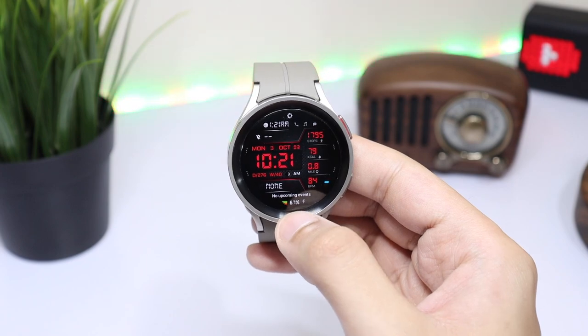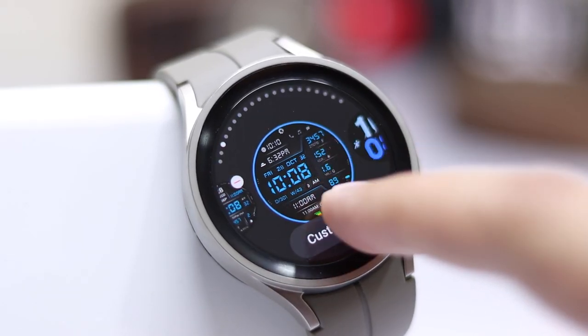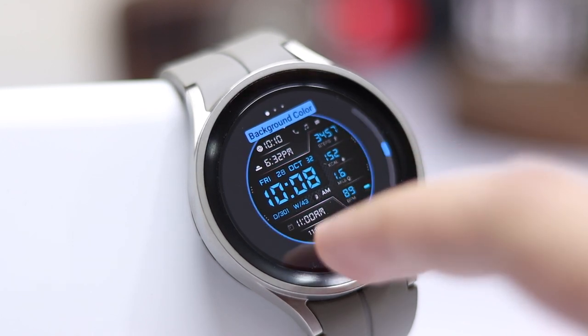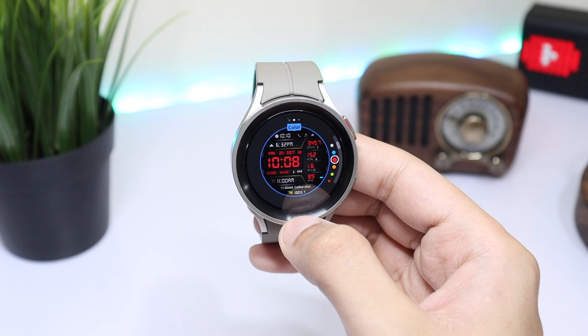At the bottom, battery percentage is highlighted in a clean-looking font. If you want to customize this watch face, just long press on the watch face and tap on Customize. Here, first of all, you can change the color of the lines in the background — you can see the color of the lines changing.